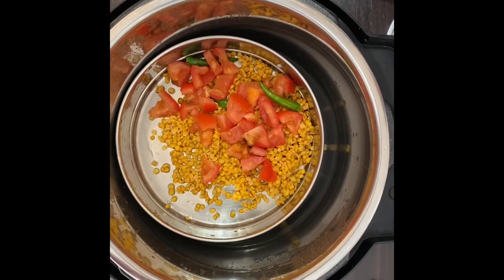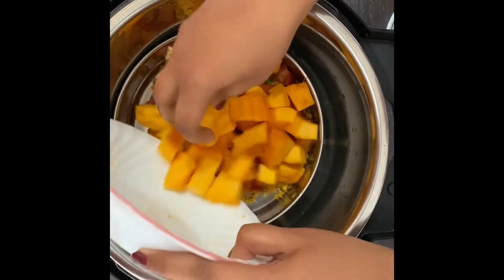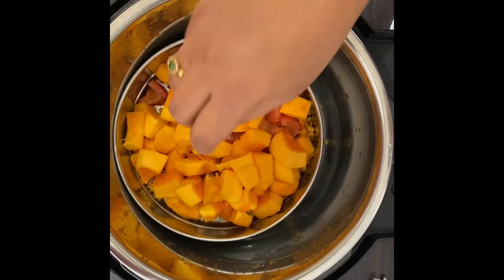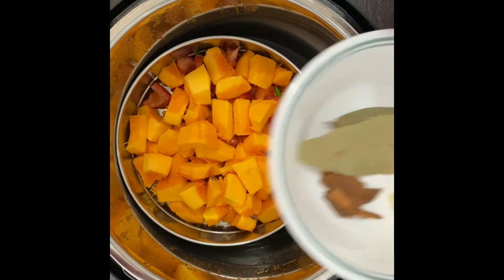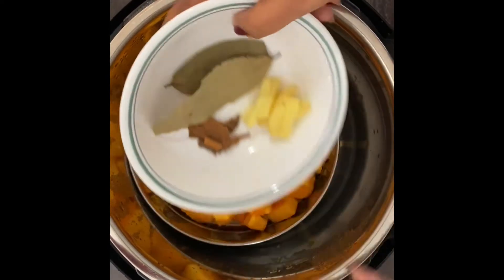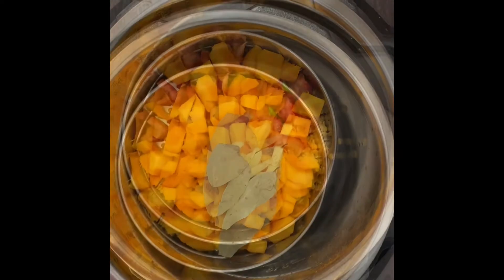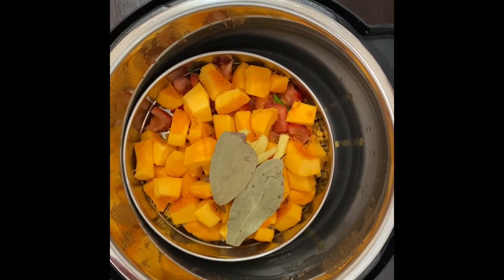Then I'm adding pumpkin pieces — these are orange pumpkin, they are very healthy and nutritious. Then I'm adding some bay leaves, cinnamon, and ginger.